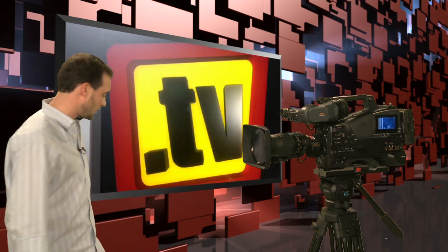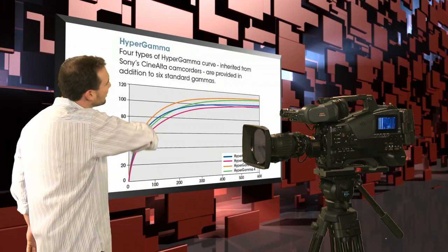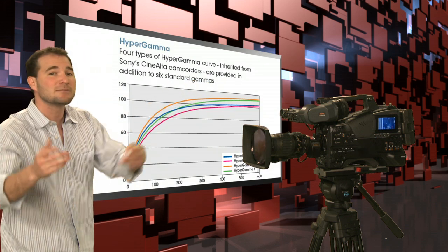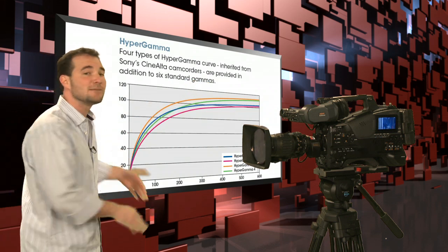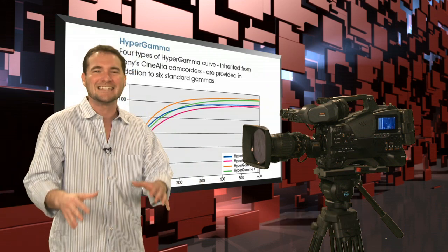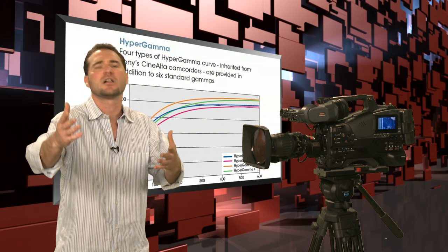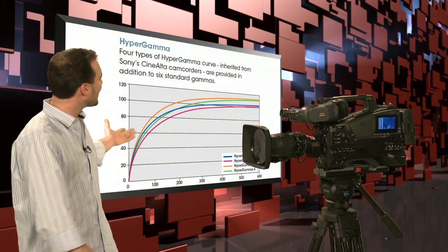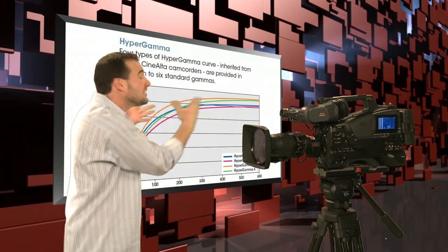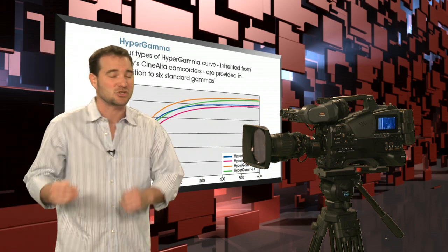One feature inherited from the Cinealta line is Hyper Gamma. Check out this chart — there are four separate selectable Hyper Gamma curves. Sometimes you're doing hard news shooting; other times you're doing more cinematic work where you want more detail in your blacks and muted colors for color correction in post. Sony's four individually selectable Hyper Gamma curves assist you across these different shooting situations.